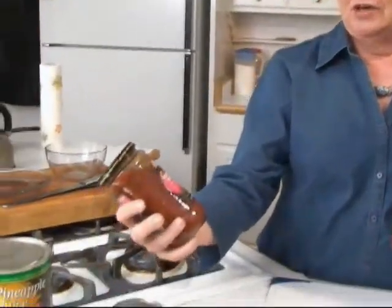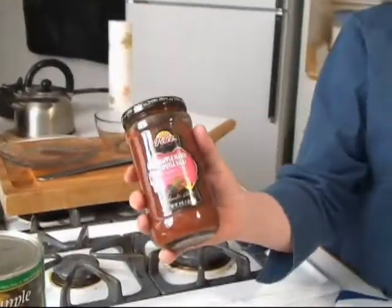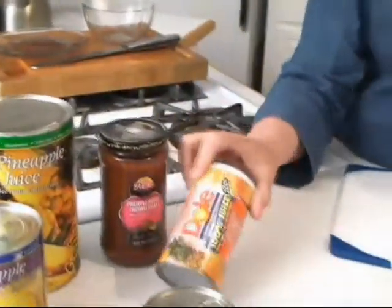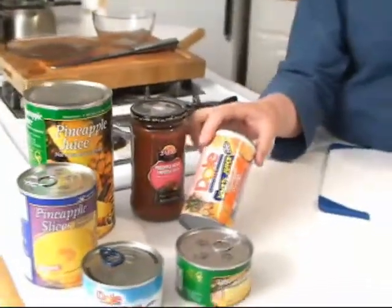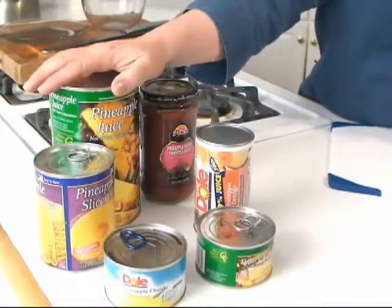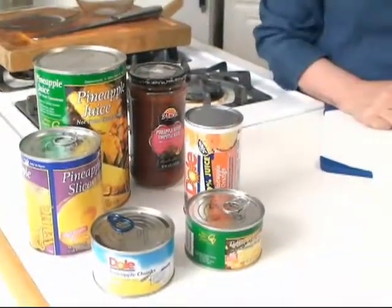A lot of people don't know what to do with the ones that are fresh. They do know what to do with the ones that are in cans. In the cans you can get them crushed, you can get them sliced, you can get the juice — maybe it's with oranges. It also comes frozen in juice and usually with other fruits. There's pineapple slices and pineapple juice in the cans. I figure everybody knows what to do with those — you open it up and you eat them or drink it.